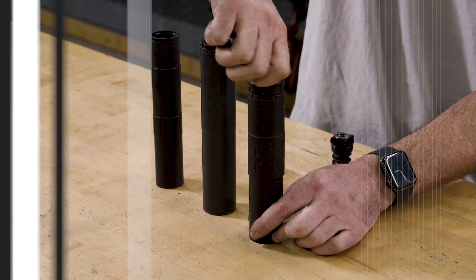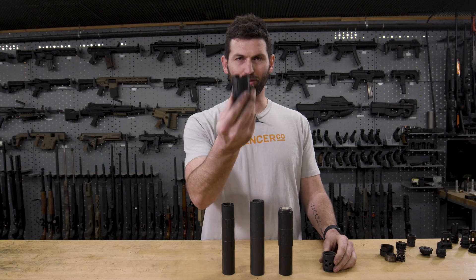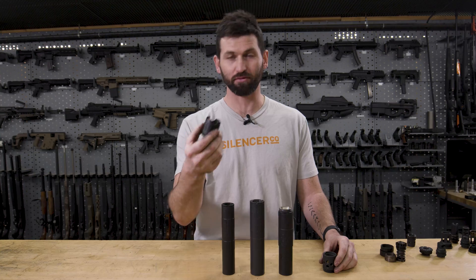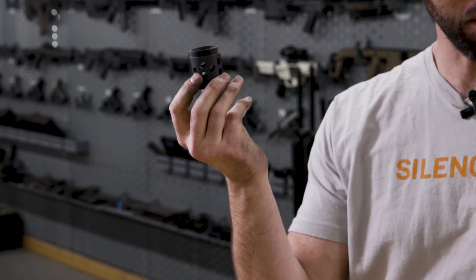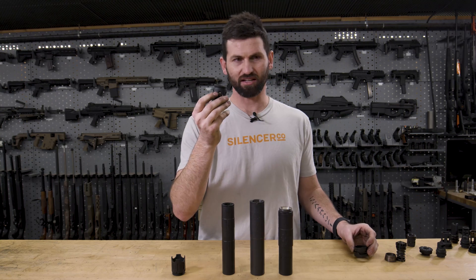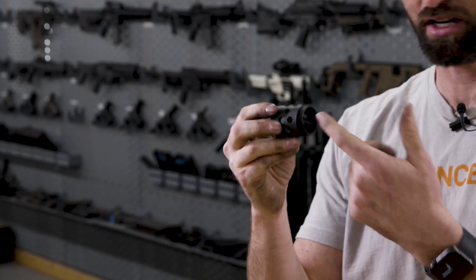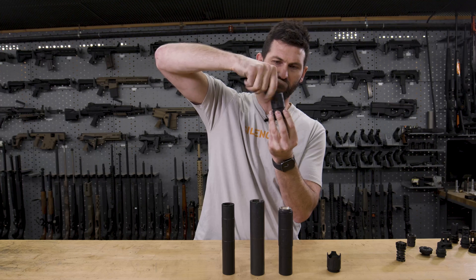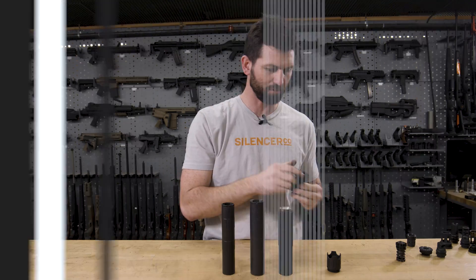We also have standalone muzzle devices. There's a blast shield, which doesn't silence your firearm — it just diverts the blast more forward rather than out the sides if you're running a brake. We also have what we call the brake brake — essentially a brake that will take whatever mount you want to put on it, as long as it's the same pattern. We make these in Bravo and Charlie. With a Charlie ASR mount in a Charlie brake, that will thread in, and you'd use a Charlie front cap.